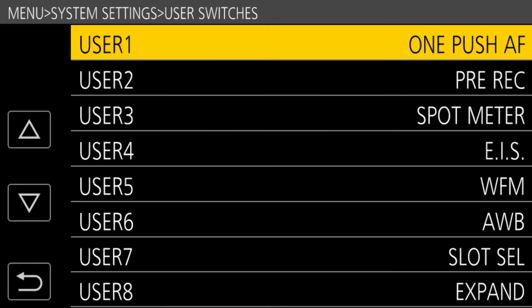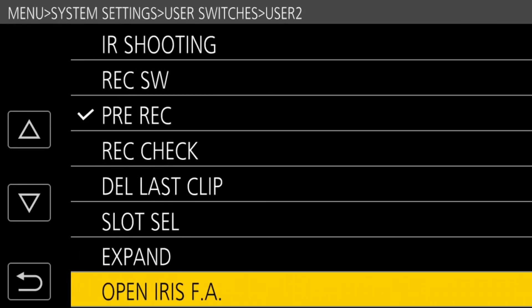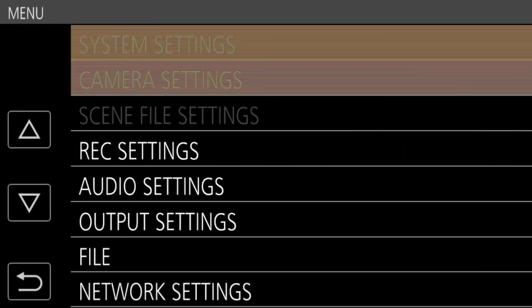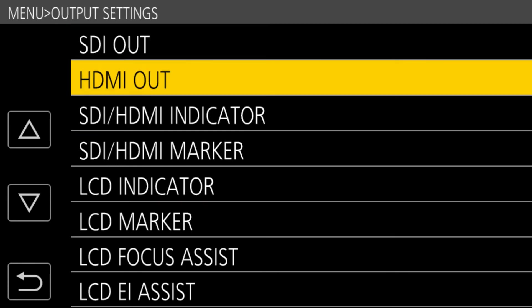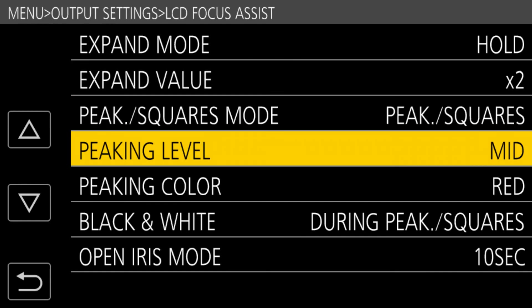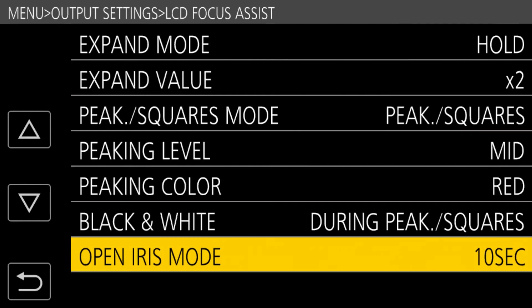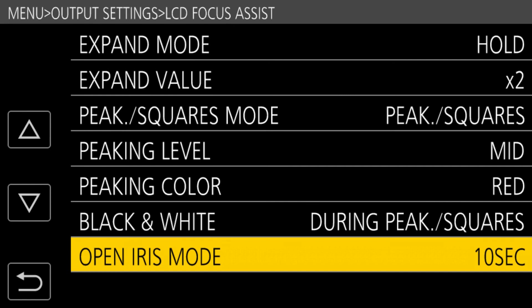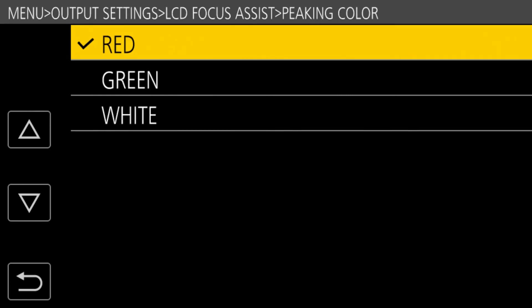Most of these focus assists are controlled by configuring them to a user button on the camera. The camera has nine user buttons and you can use two or three of them for focus assist if you want. You can also go into the output settings menu under LCD focus assist, where you can configure exactly which focus assist you want active and set timeouts — for example, the open iris focus assist can keep the iris open for 10 seconds, 30 seconds, or until you press the button again. The same applies to the expanded focus assist. There's a lot of control over how these focus assists work in the menu.